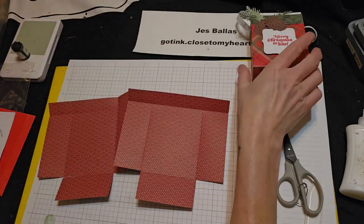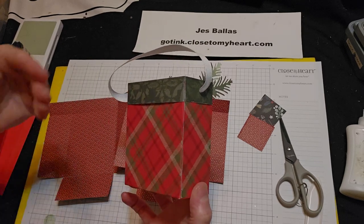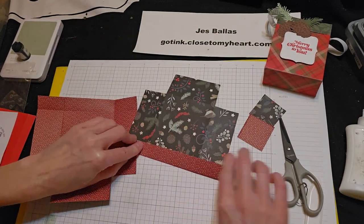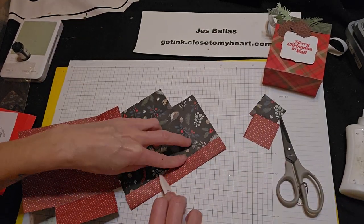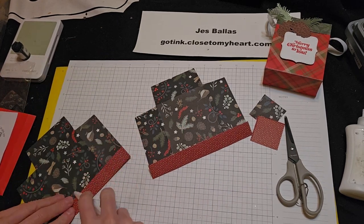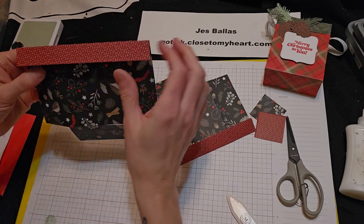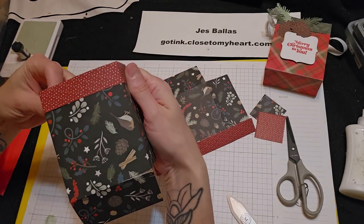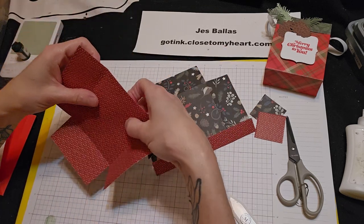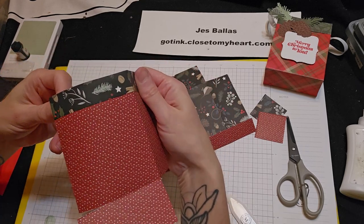But if you look at my sample, this pattern paper has the green at the top — I'm just folding that three-quarter inch edge over the opposite way. So when the box comes together, it's going to look like that. I really like that. You can reverse it of course — maybe you want the red to be your box, and then when it folds it's going to look like that.